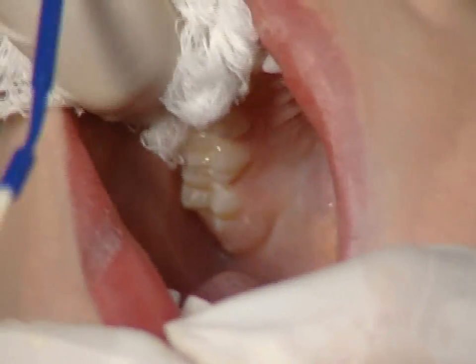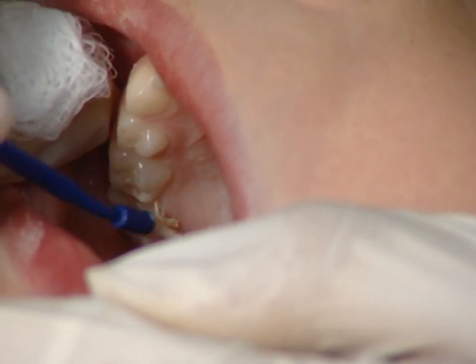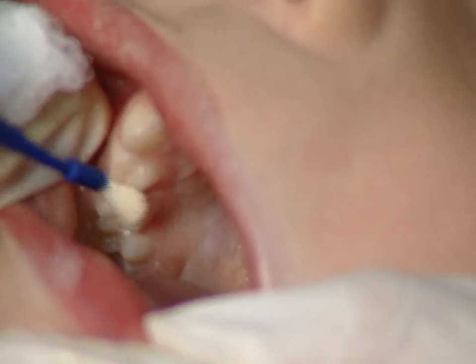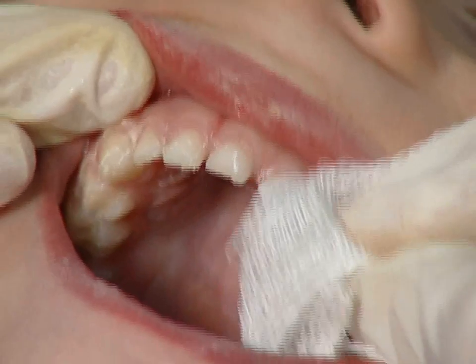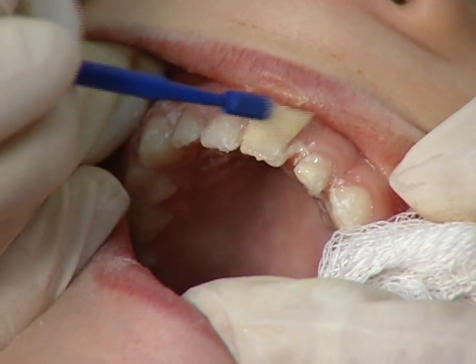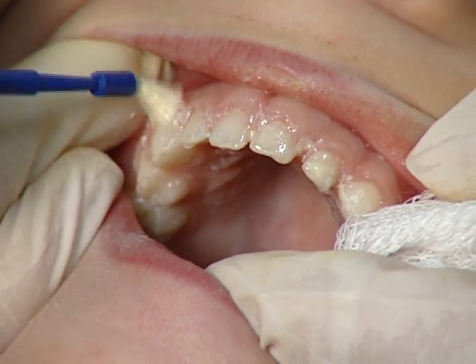As you paint on the varnish, make sure you cover all the tooth surfaces. Once the varnish is on, you do not have to worry if it gets wet, as it sets on contact with saliva. Paint the upper incisors last, so that you do not accidentally wipe off the fluoride varnish as you work in the back of the mouth.